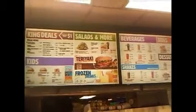I'm here at the Erie Burger King to review their new chicken sandwich — chicken teriyaki. Hey, my legion, I'm here to review Burger King's brand new teriyaki chicken sandwich.